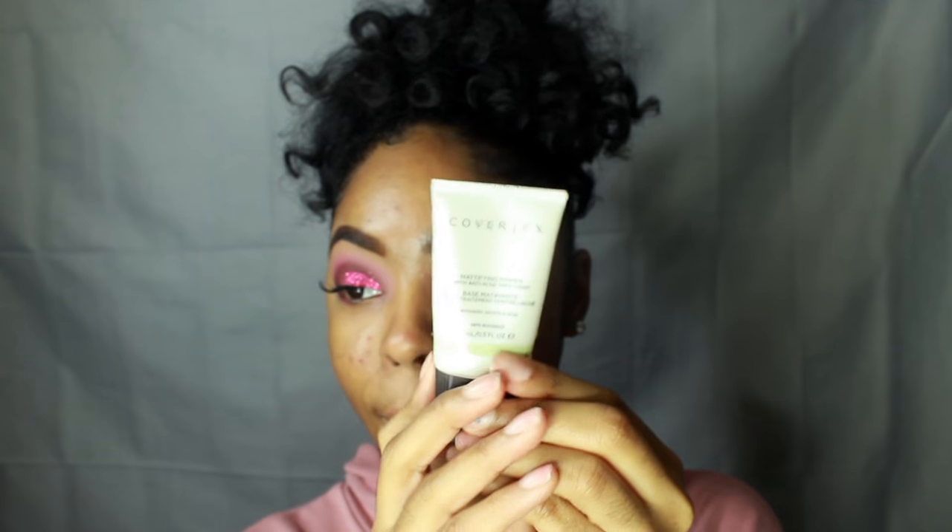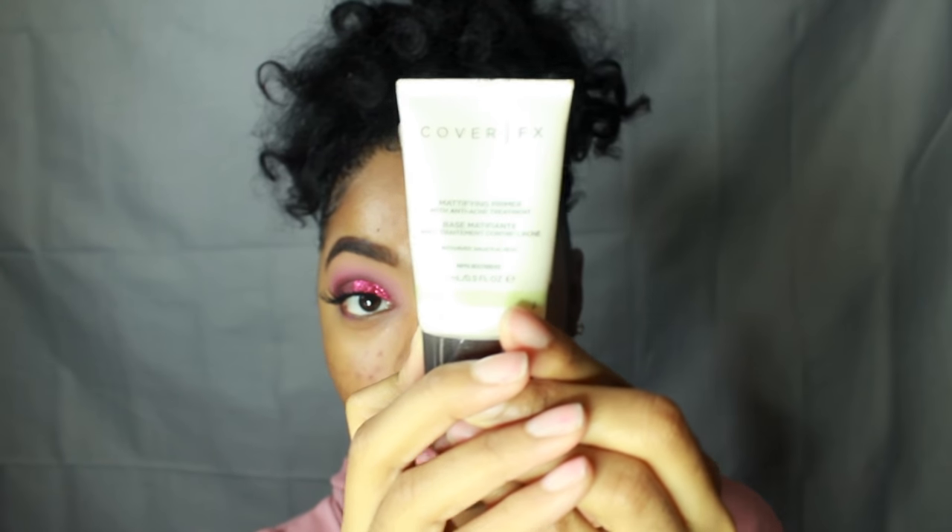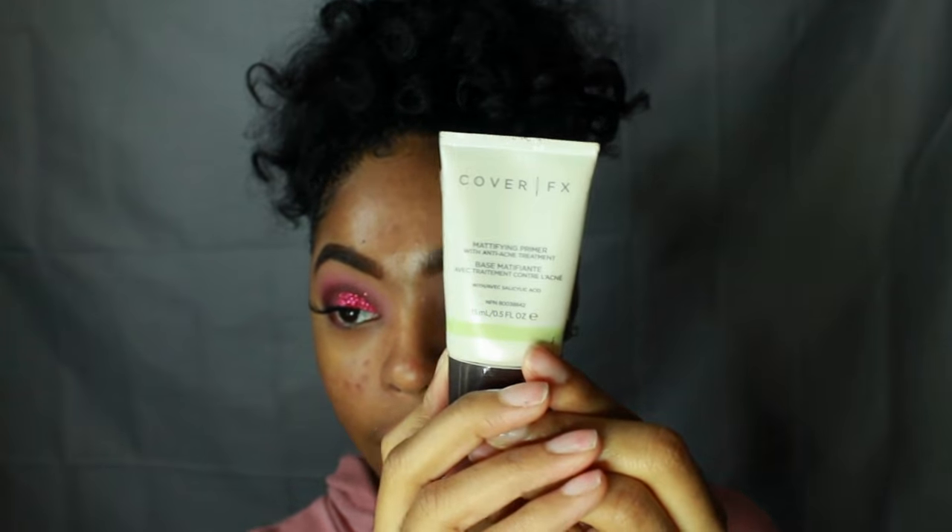Back in action. I just applied this Cover FX Mattifying Primer all over my skin — it's really, really good. I freaking love it. It makes my face feel super velvety.